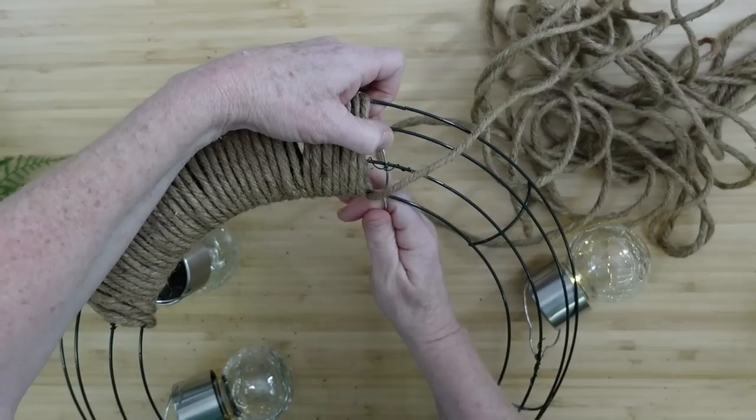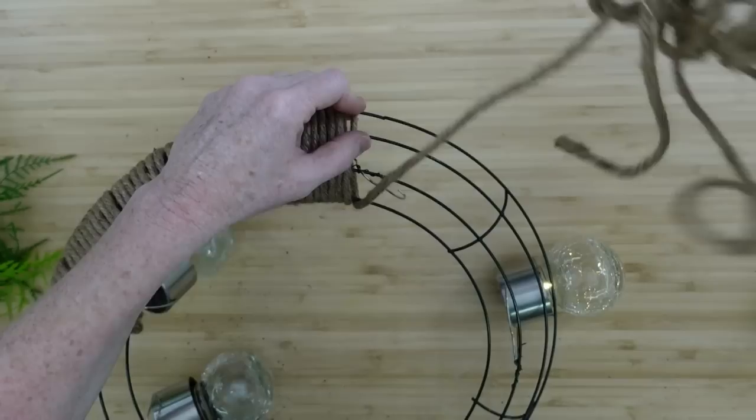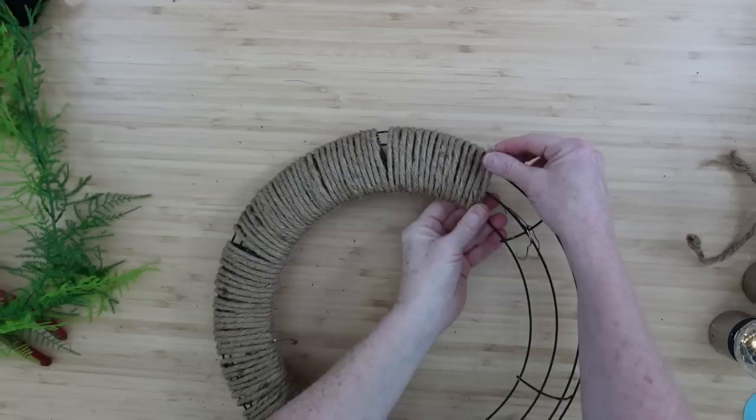You can also customize this for seasons or holidays — we're going to make it easy for you to change this up so it's something you can use more than once. Maybe you could just keep it on your porch forever, or until your little solar lights croak. We're going to continue going around — push the rope toward the inside to jump over each section and hold it in place, then continue around doing each section like that.